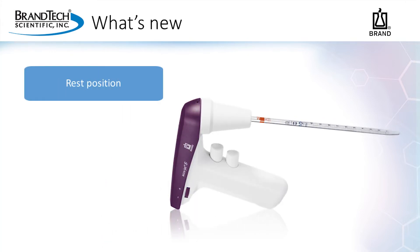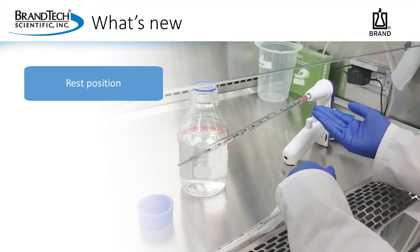Arguably, the most exciting update to the AccuJet is the integrated rest position. The AccuJet S can easily be put down and picked up while maintaining a clean or sterile environment, depending on your application. For example, while working in your biosafety cabinet doing cell culture work, you can simply rest the AccuJet S on its side between tasks. The design is sturdy — you won't need any accessories like a kickstand to more easily incorporate the resting position in your workflow.